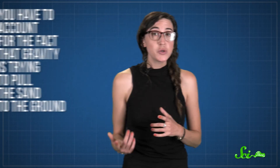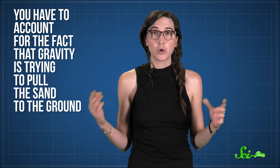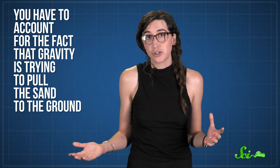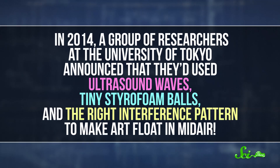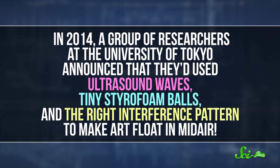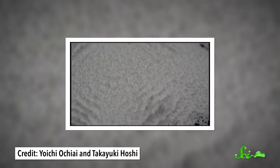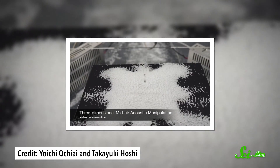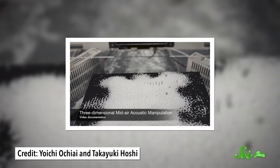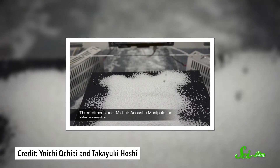It's pretty tricky to do, because you have to account for the fact that gravity is trying to pull the sand — or whatever else you're using — to the ground. But at the University of Tokyo, a group of researchers were up for the challenge. In 2014, they announced that they'd used ultrasound waves, tiny styrofoam balls, and the right interference pattern to make art float in midair. Just like with the plate, the sound waves have constructive and destructive interference. At the nodes, this effect was strong enough to overcome gravity and allow the styrofoam to stay perfectly still. They'd created floating art, and in the process, discovered a new way to make things levitate.